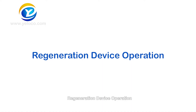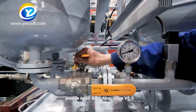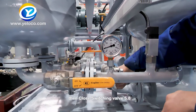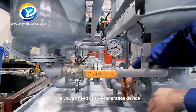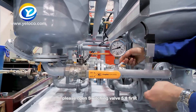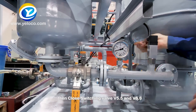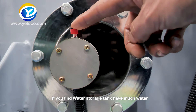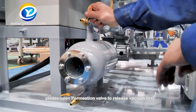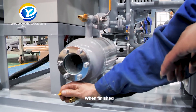Regeneration device operation: If you need to use the regeneration device, please open switching valves V5.5 and V5.6 first, then close switching valve V5.8. If you don't need to use the regeneration device, please open switching valve V5.8 first, then close switching valves V5.5 and V5.6. If the oil storage tank has too much oil, open the permeation valve to release vacuum first, then open the drain valve to drain oil out. When finished, please close the permeation valve and drain valve.